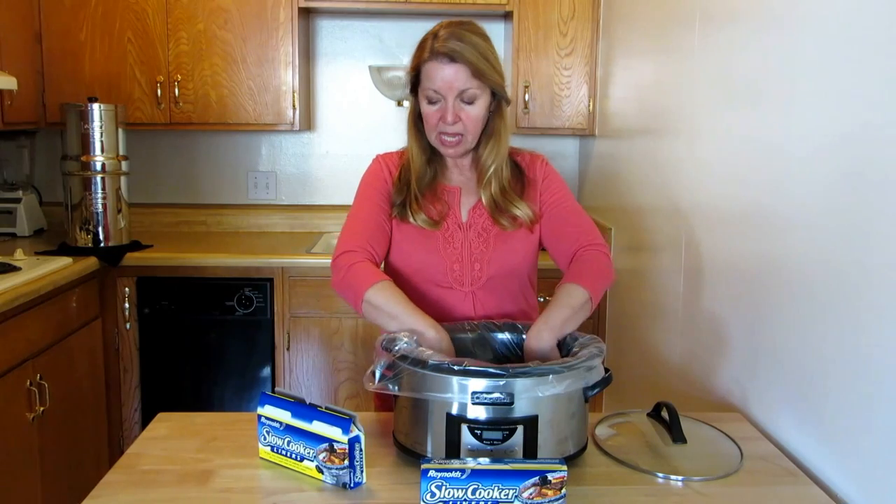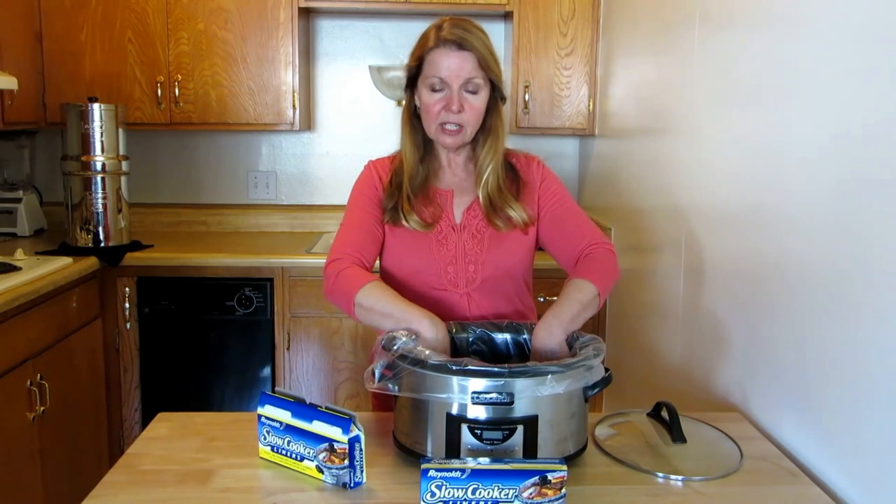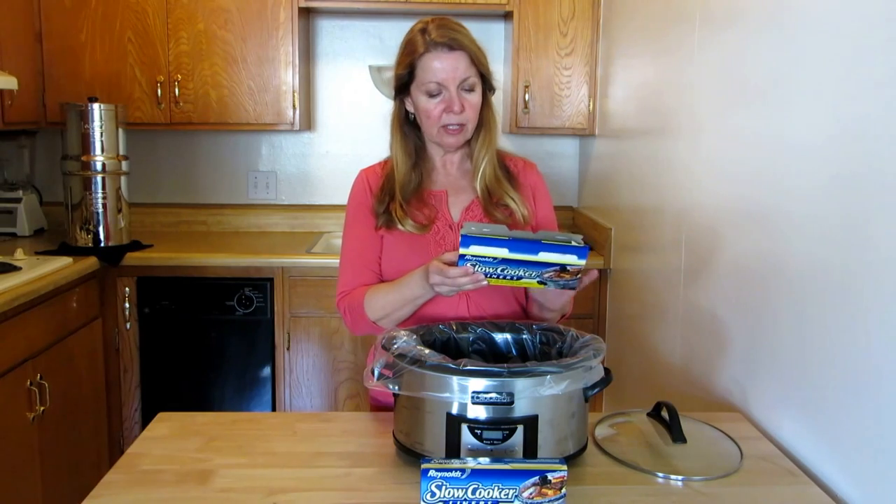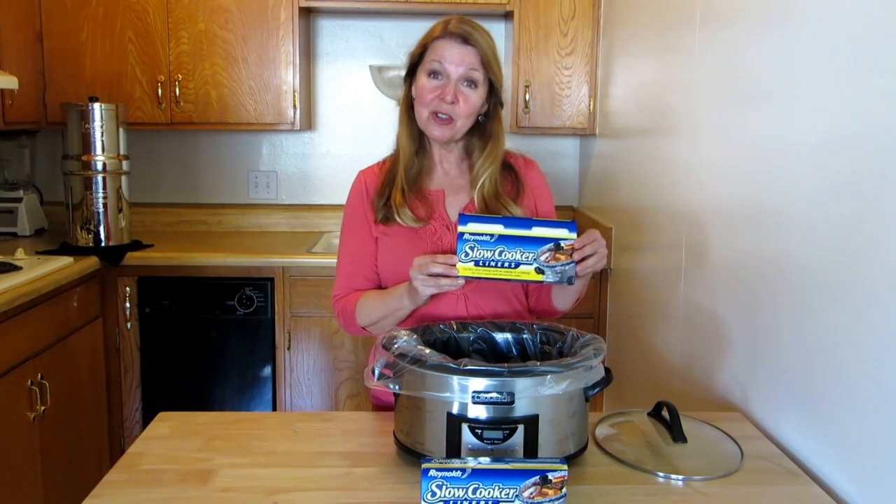You can practically just rinse it out and it's clean. So if you like to use your crock pot but you hate cleaning up, look for these Reynolds slow cooker liners and let me know how you like them — I think they're great.